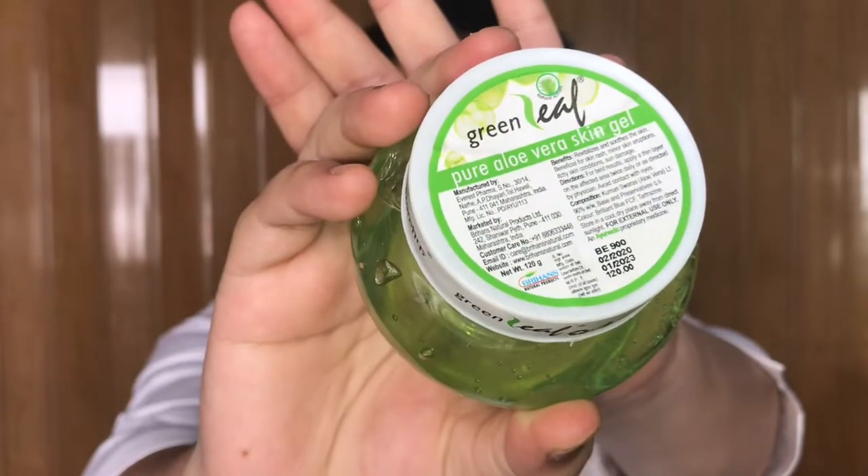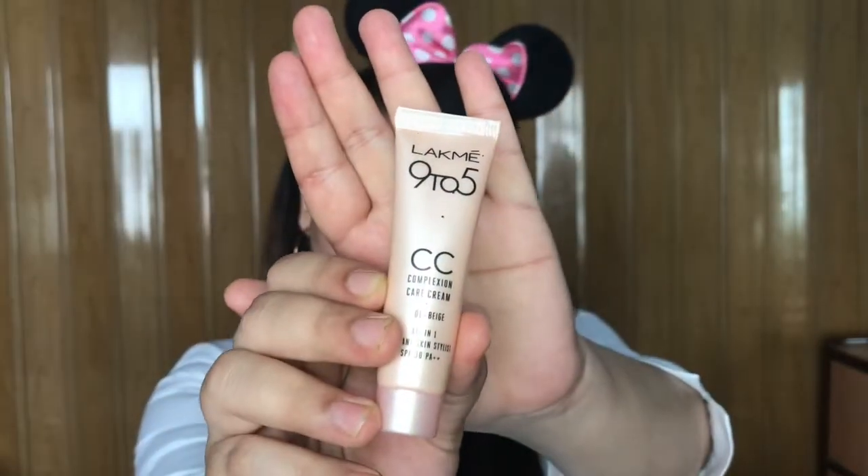After moisturization, you generally put primer, but I have used aloe vera gel because it works well as a primer. You can use any aloe vera gel — I have used Green Leaves aloe vera gel. Just put it all over your face and neck evenly and wait for a minute or two.